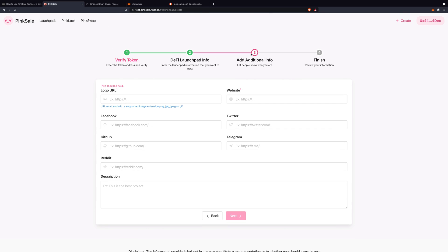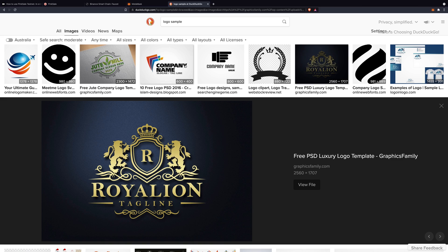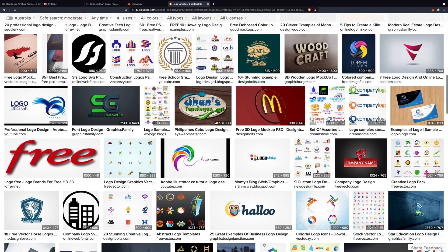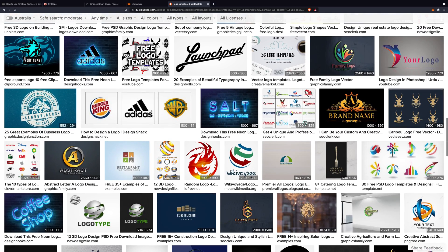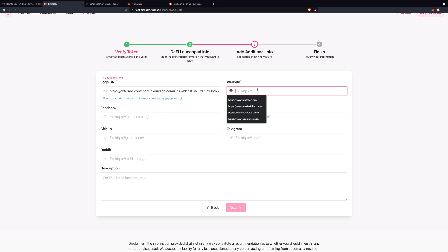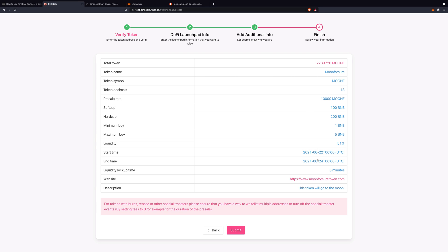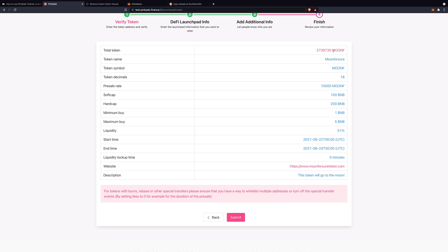Now we are on step number three: Add Additional Info. We want to put our logo for our token — copy the image address. Website: www.moonforsuretoken.com. It doesn't exist, don't go look for it. Description: this token will go to the moon. Click Next. Here you have a summary of everything — total tokens during presale, all the other details — and then Submit.